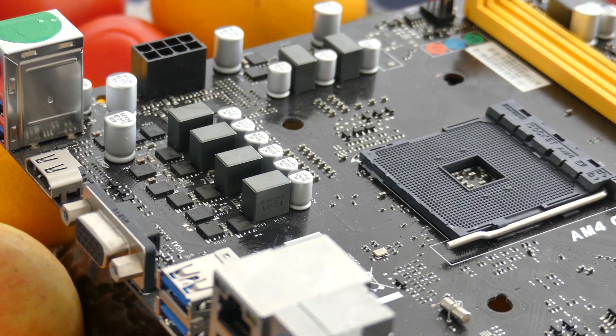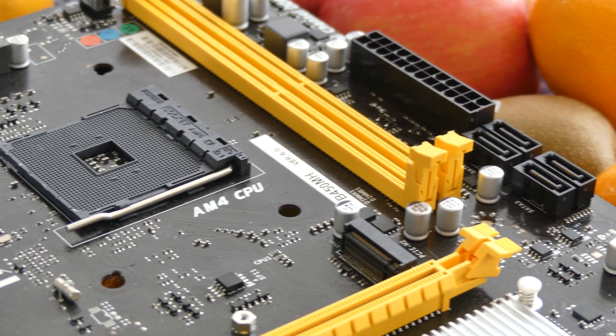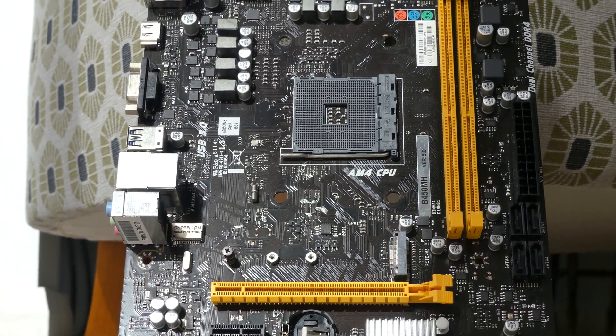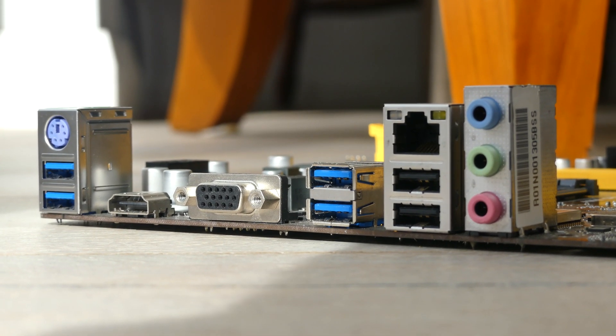Welcome back to the channel. Today I have a package — specifically a dodgy looking package. It came from eBay and allegedly it is a broken motherboard. I say allegedly because I have reason to believe it's actually not broken, so today I'm going to test it out and see if it still works, and then I'm going to list it on eBay. The eBay listing will be below because I really hate hardware going to waste just because people think it's broken when it probably isn't.